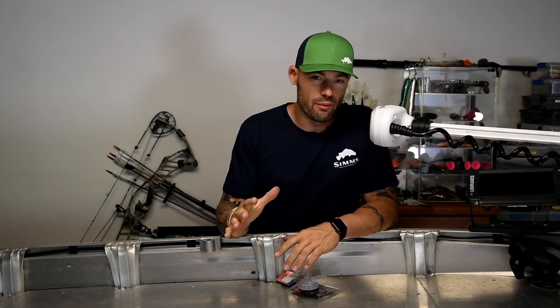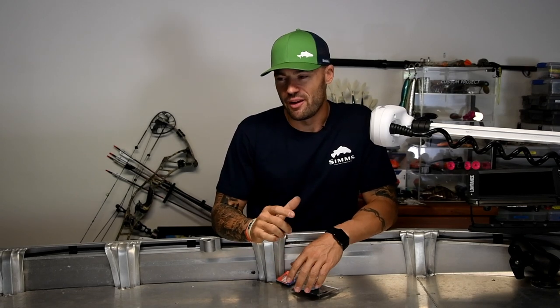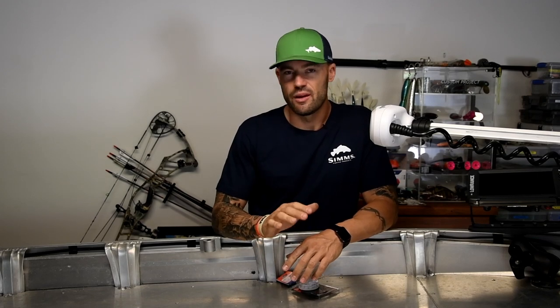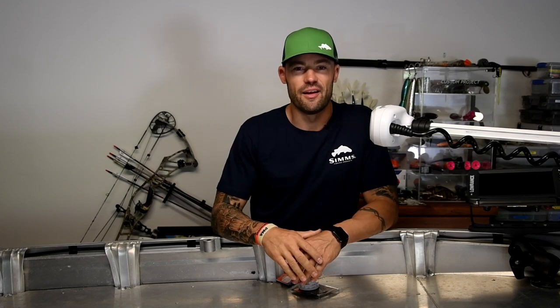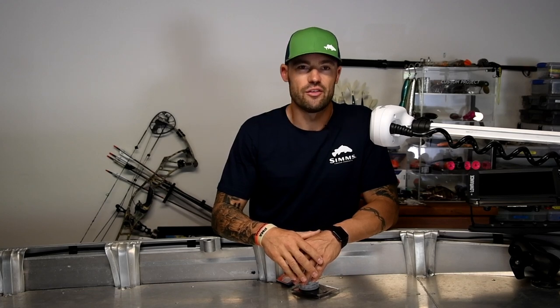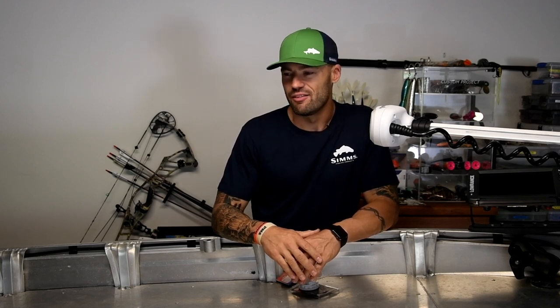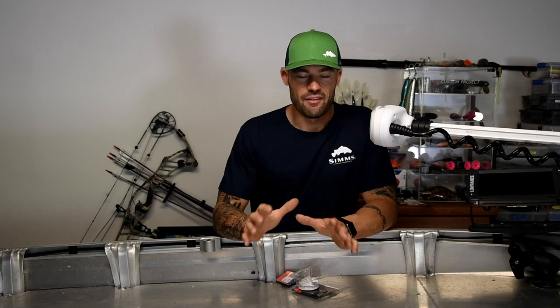G'day guys, Project Tinny Build coming at you really, really, really slowly. I always laugh when I see other people upgrading cars or tinnies or their fishing stuff, and you're just like, how can it take so long? That would kill me. I would just want it built and finished and done. And then here I am — this has been close to six months now of me procrastinating and just basically not having enough time to carry on with it, but here we are.